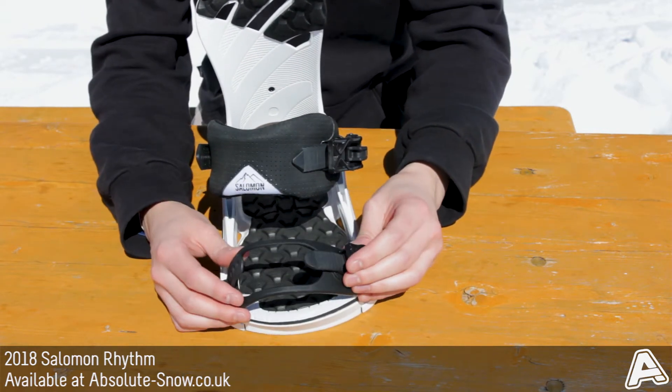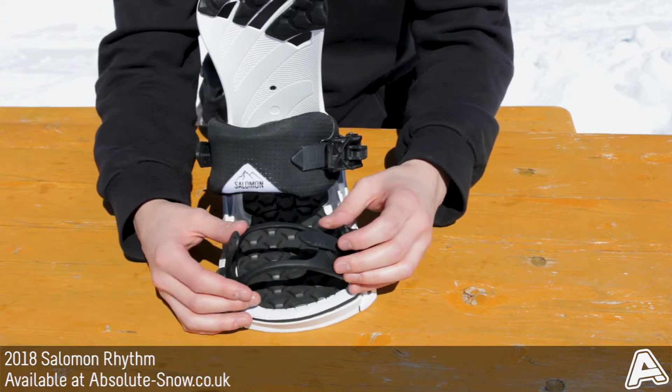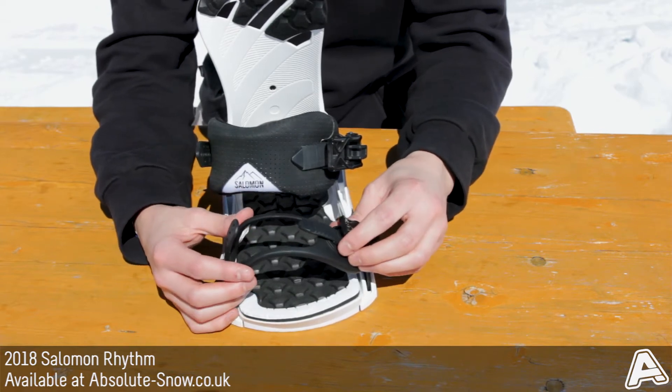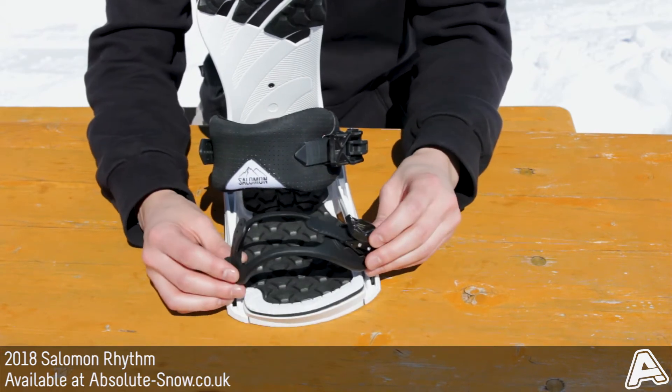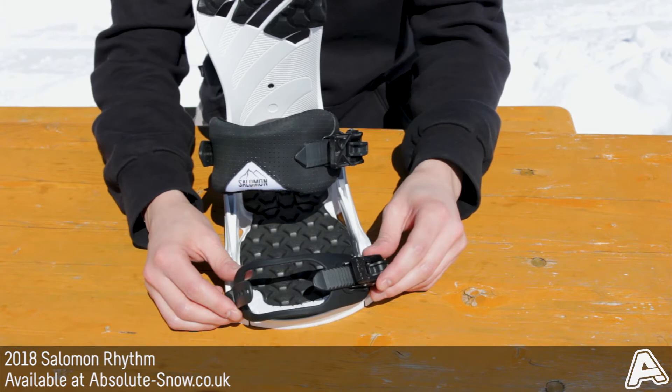It features a lock-in toe strap with a cord-out centre. That's going to lock onto your boot really well and keep it nice and secure. You can wear it multiple ways — over the top or over the edge of your boot.